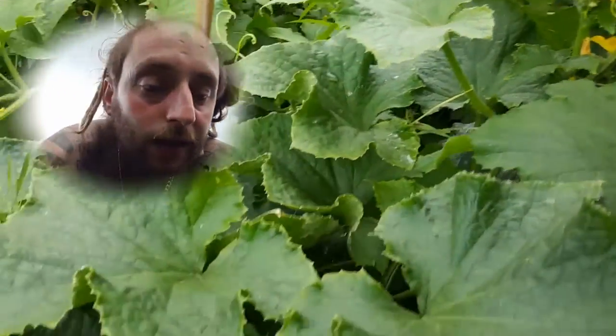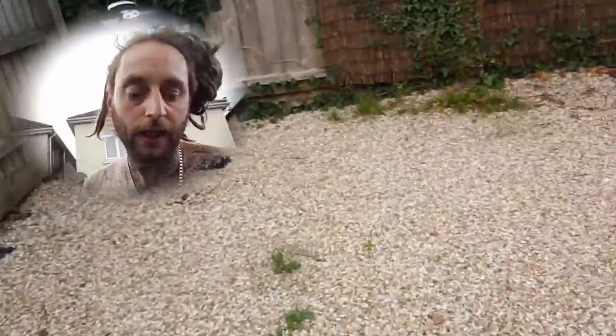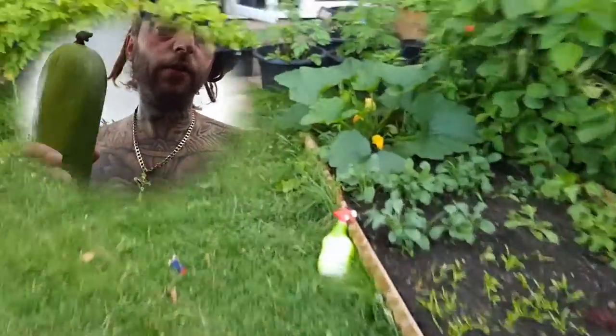Actually, let's see how these cucumbers are doing — give you a little view on them if we can see any. Yeah, I can't really get in there at the moment, but I'll come back and do another video on those in a bit. I'll chop the rest of these zucchinis down and I'll be back in a sec guys.